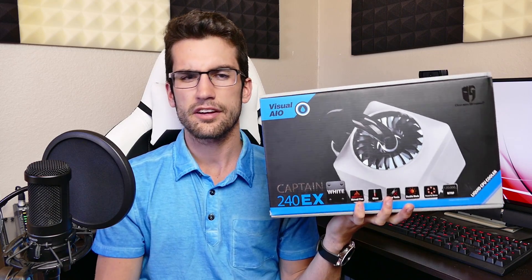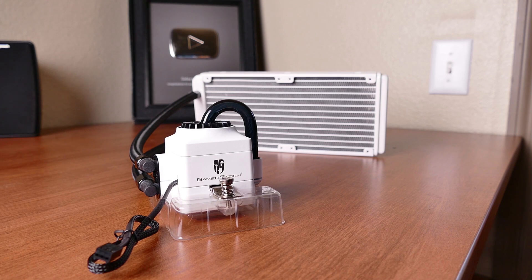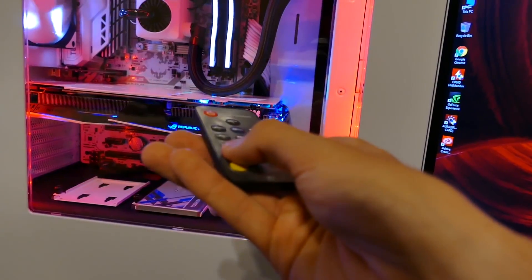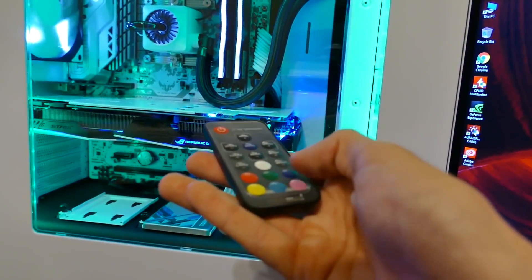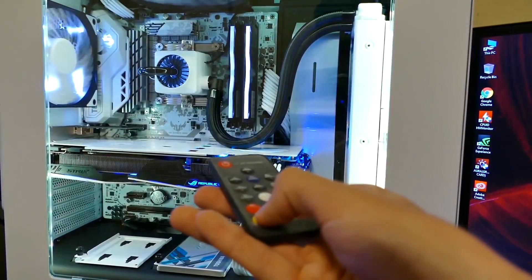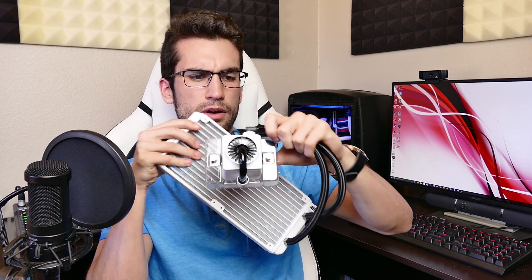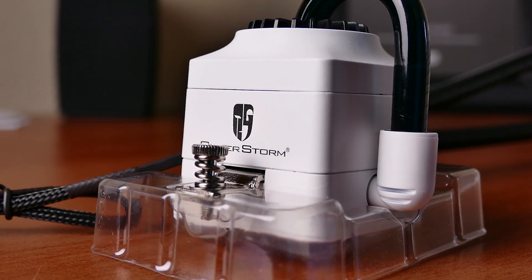One of the Captain's big selling points for me is the fact that you can buy it in a white variant. You can shine any RGB color you want at a white surface and it takes on that color scheme, so having a white PC means you can pretty much have any color scheme you want. The Captain 240 EX comes in a black and red variant but also in a white variant — not only are the fans themselves white, but also the radiator and the CPU block, so you have a full-on white color scheme.